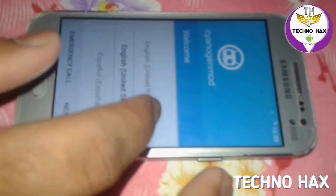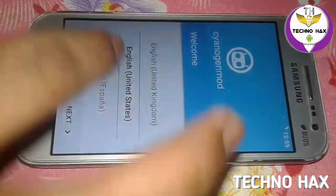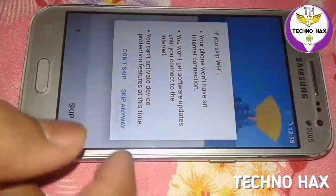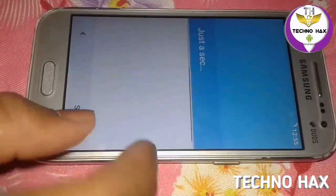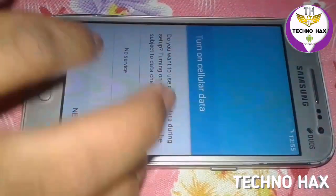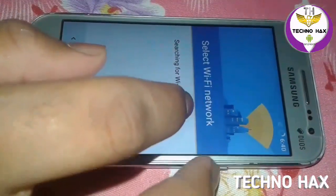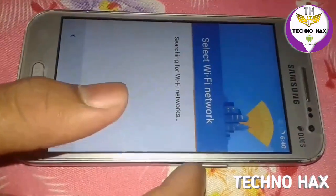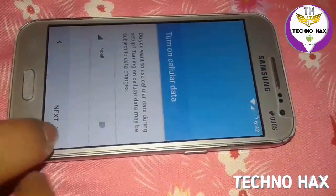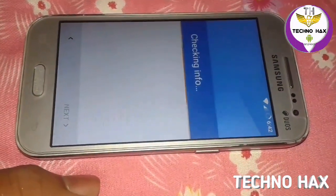Now you have to set up your CM13. Select your language — I hope you understand all the steps. Set it to United States English and tap Next. You can skip the Wi-Fi step, but CM13 requires you to connect to Wi-Fi or a data connection — that is a new feature. I'm connecting to my Wi-Fi now. Scanning... as you can see, my Wi-Fi is connected. Just tap Next.